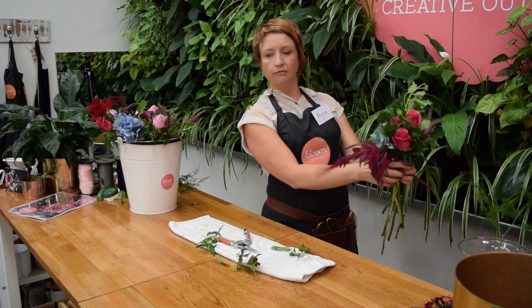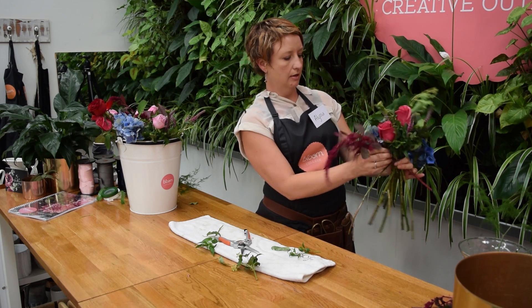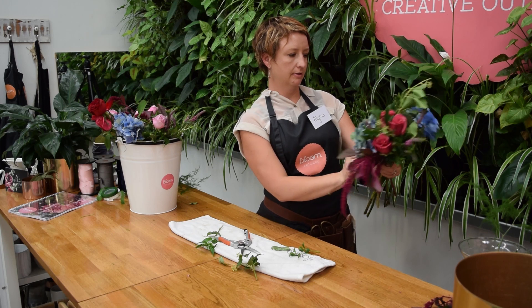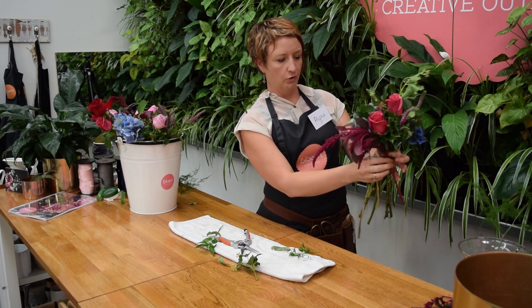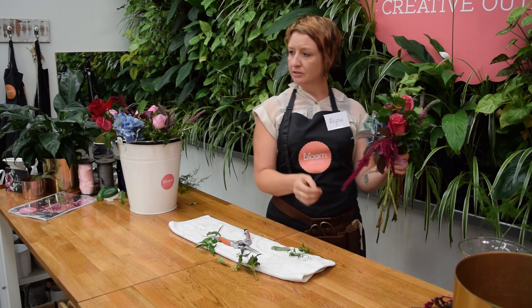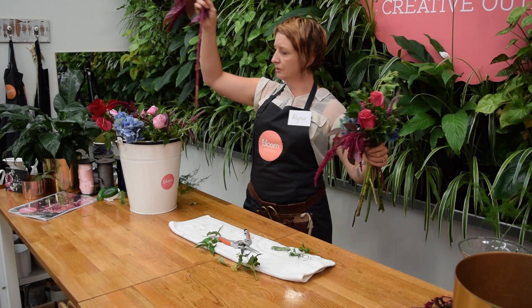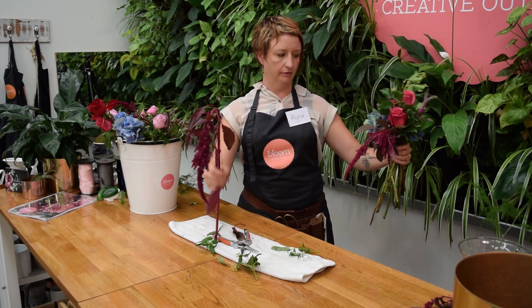I'm gonna have most of my amaranthus at the front and coming out that way, so I might just place a bit in there. I do like to jump around with the flowers because I'm not always sure what shape it's going to be or what style I'm going for, so I just have a bit of a play around.